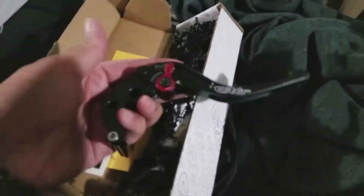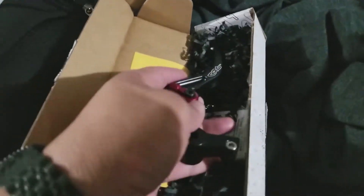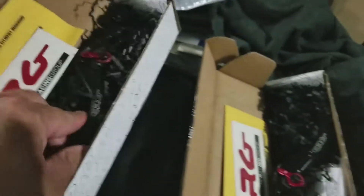I finally got some parts. I got some new CRG levers — this is the shorty brake lever and the full-length one for the clutch. I like the longer one for clutch and the shorty for brake because I only use two fingers.